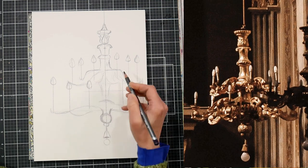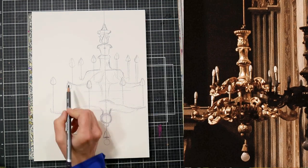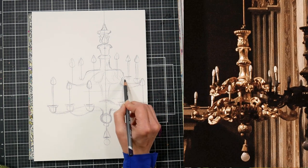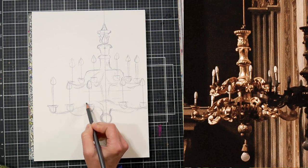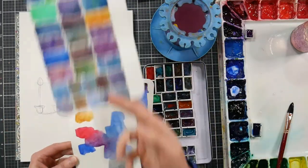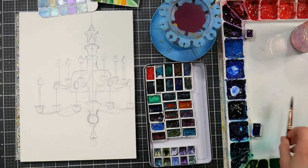The pencil I'm using is a Derwent Graphitint pencil — if you have these in your stash, I hope this inspires you to get them out. I wanted a very ethereal look, kind of like just caught in the shadows, with a hint of the architecture — a little bit magical looking. I played with a few different color combinations, just on a postcard.